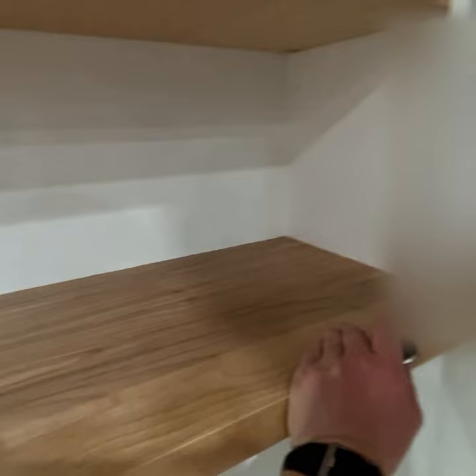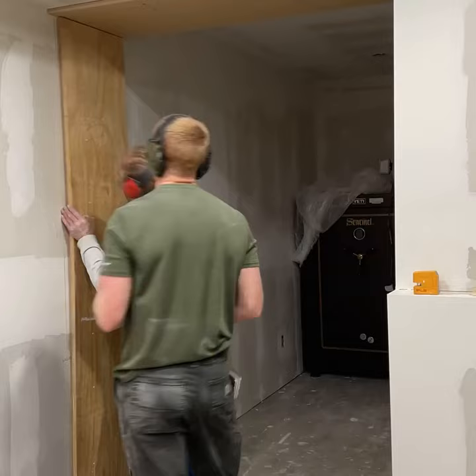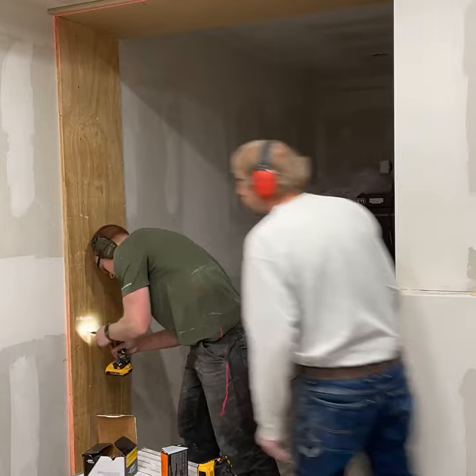Here it is, the full secret door build as promised. Before you come at me, I know it's not a secret anymore — it's on the internet. Let's start out with this: this is a way to do it, not the way to do it.